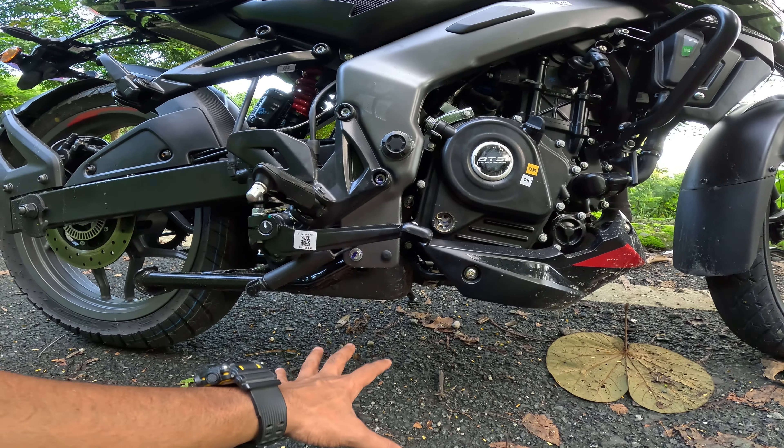With the cornering I feel a little uncomfortable. This is where you get the updated console. The exhaust sound is very good. After 4500 to 5500 RPM you get a good throttle response.